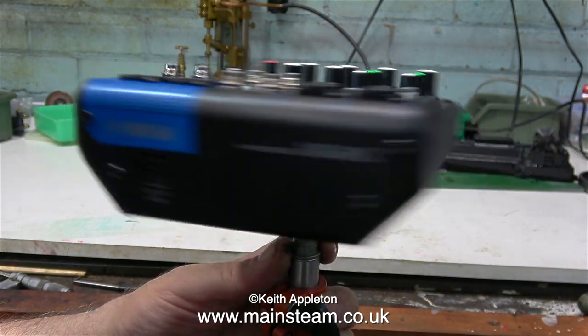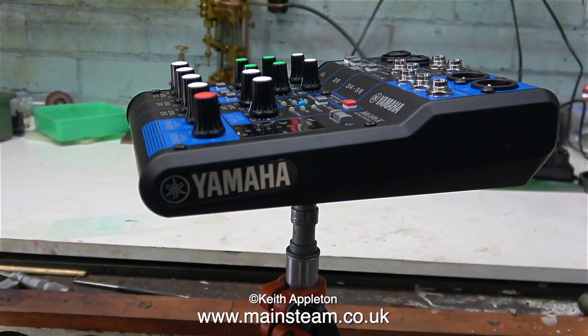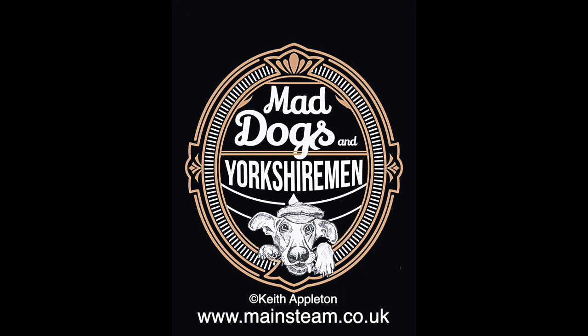Generally speaking I like Yamaha equipment. This is very much bottom of the range — my TF5 mixer in the studio is quite different to this and much bigger, and definitely not bottom of the range. Why do I play in a band at my age? Well I am a musician so it seems a logical thing to do, and we raise money for charity. Our band goes by the name of Mad Dogs in Yorkshiremen, and here's the logo.